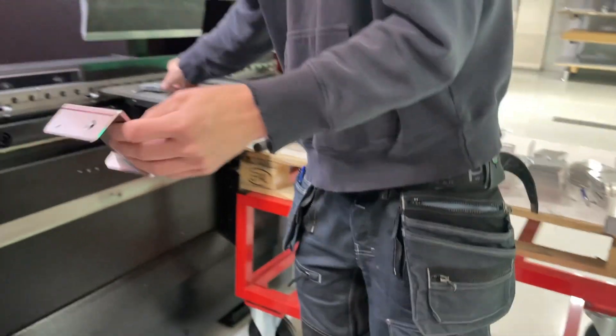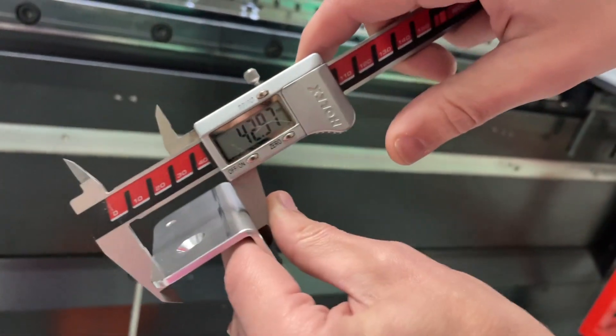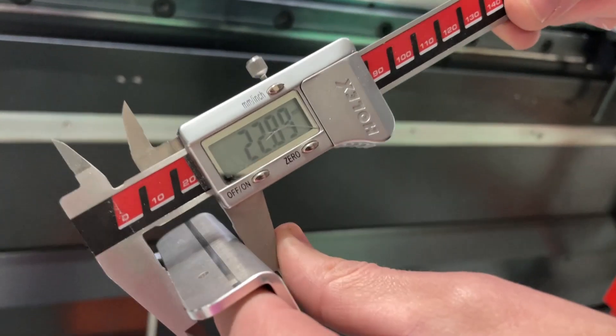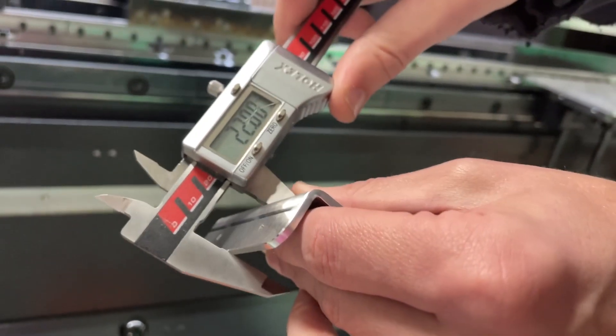Let's see how we did. This was supposed to be 40mm — so 43mm exactly. It's 3 microns away. I'm happy with that. And this should be 23 — 22.88. Yeah, it is.